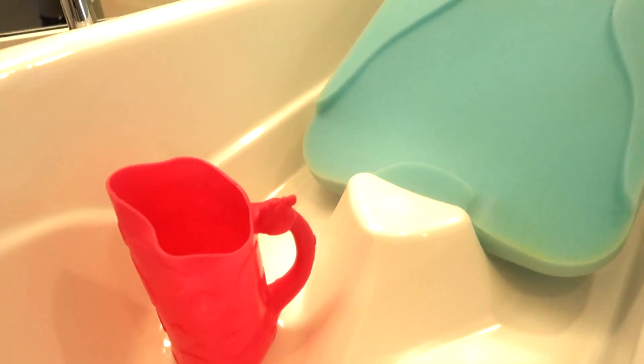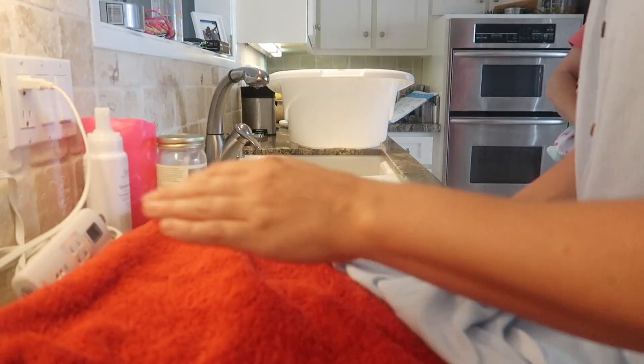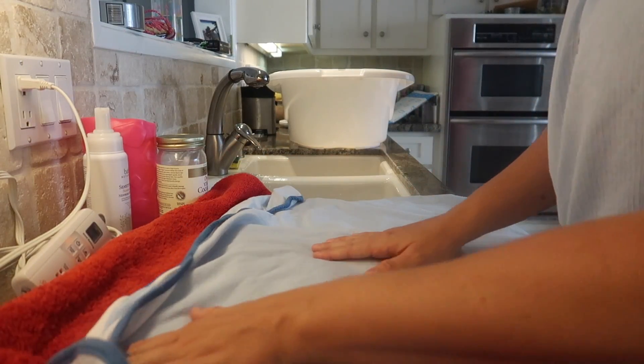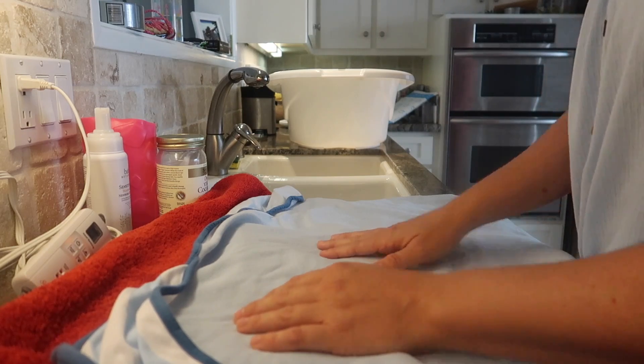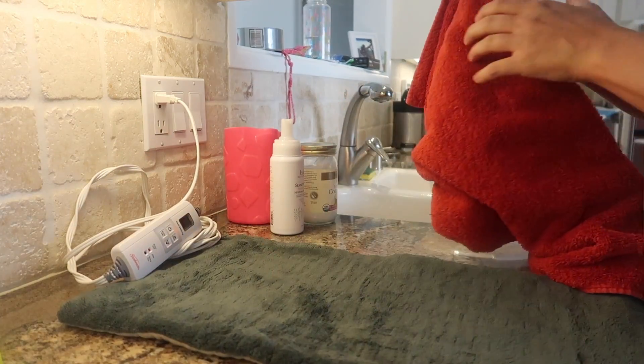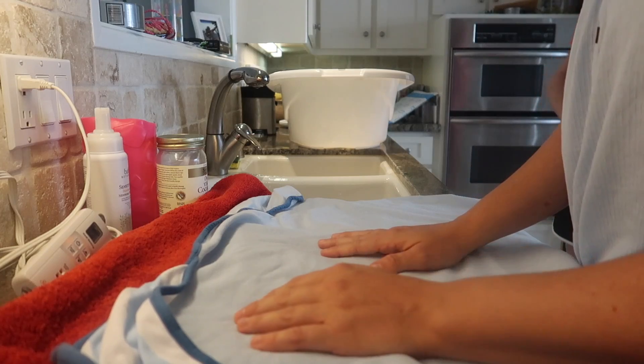First things first, gather your supplies and set up your bathing area before you grab your baby — that way you have two hands to work. Then set up a drying station by smoothing out a towel and putting your baby's towel on top of that. You can make this more luxurious by plugging in a heating pad underneath so that your baby stays warm while you lotion and dress them.